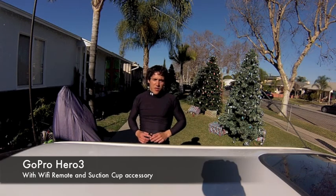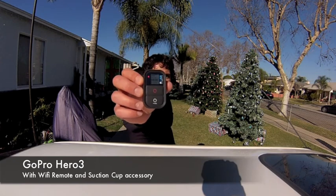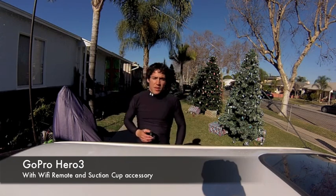Hey YouTube, how's it going? We're doing a Wi-Fi remote test on my Hero 3. As you can see, it's recording with this remote, and we're gonna put it with the suction cup on my Civic. Let's do this.